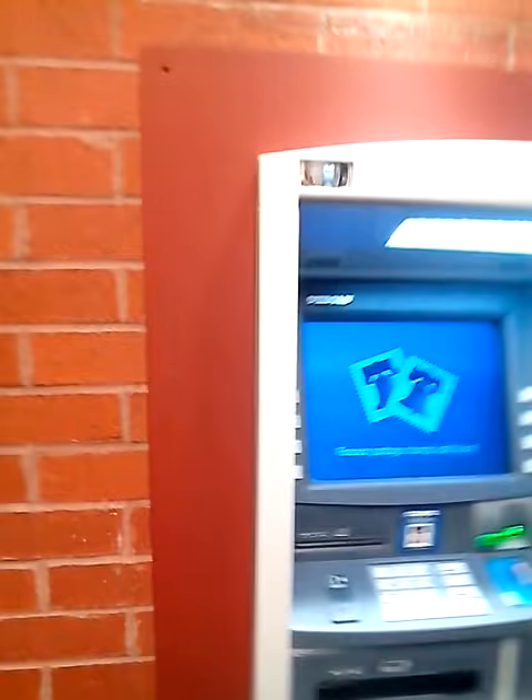Hey guys, the US Bank has done the cash and check thing, I want to show it to you guys. Please subscribe to my YouTube channel. So here we go, I'm at the ATM.